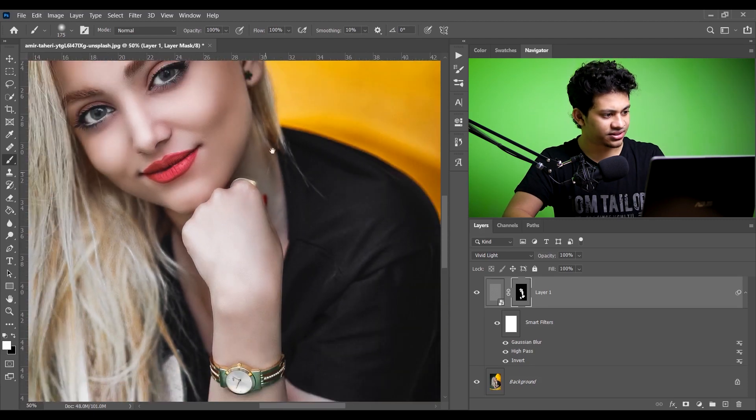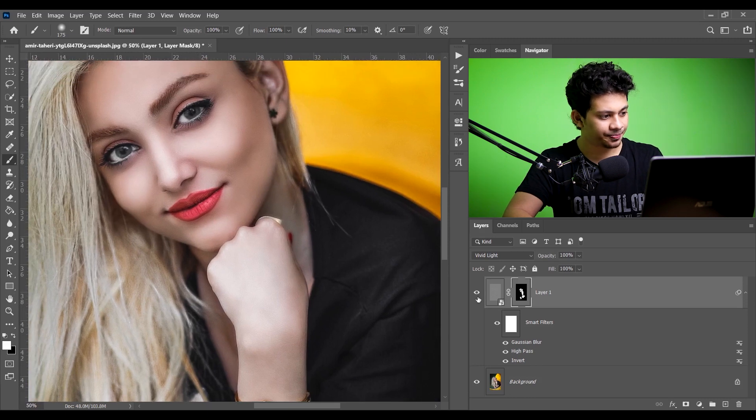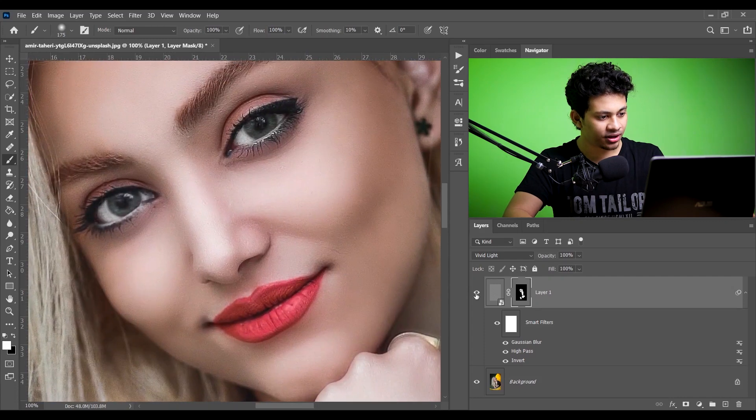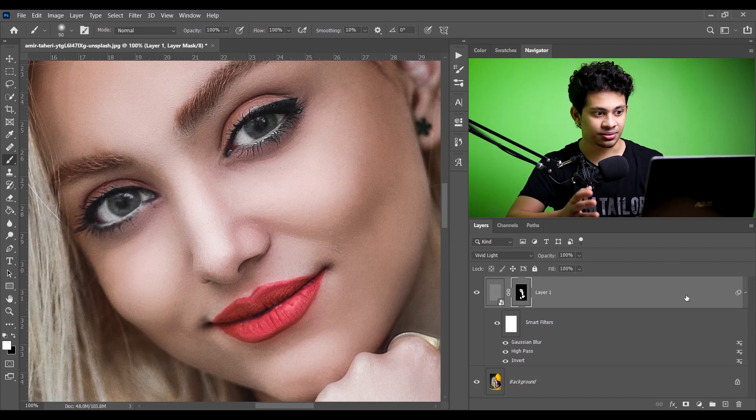Okay, I think it's done. Let's see the before and after — this was the before and this is the after. Let's zoom in so you can see clearly. Look at the transitions, look at the colors — it looks perfect.